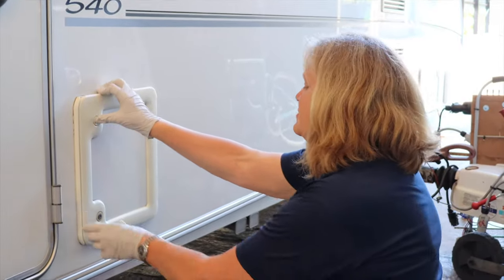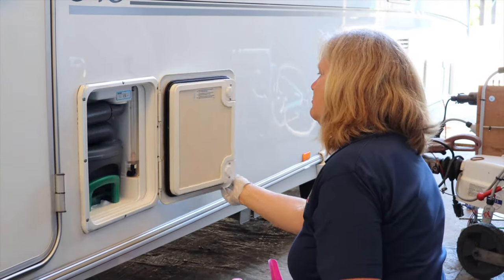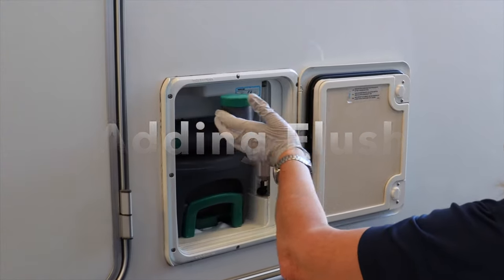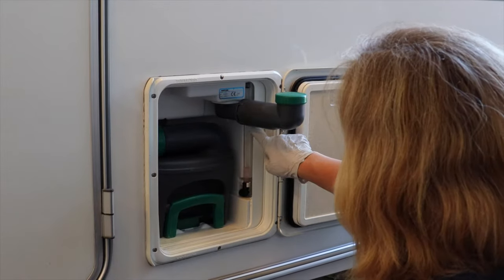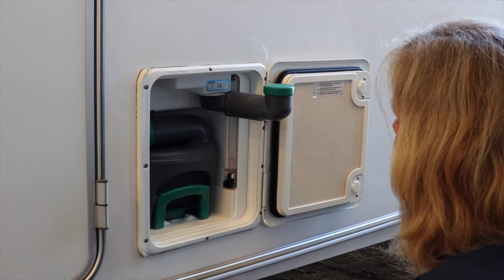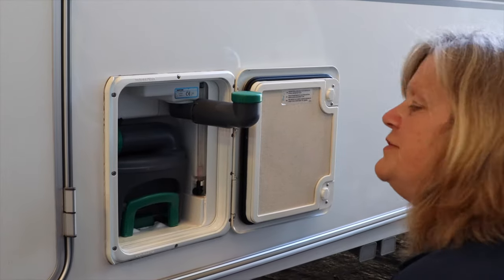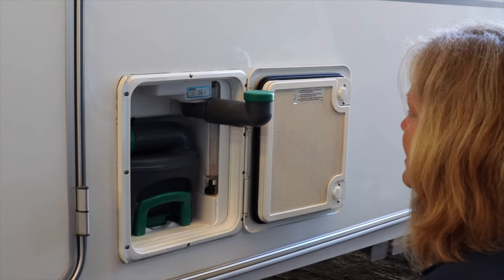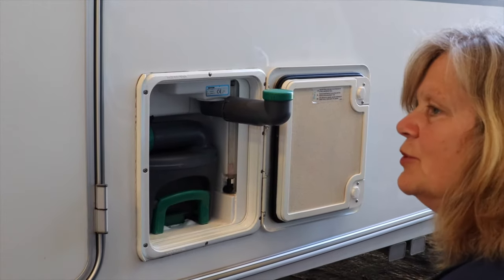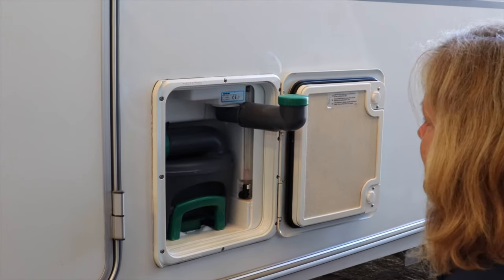This is the outside of the toilet. Press both buttons together to open the door. This is where you would put the flushing liquid. This is a level indicator — by looking at the level you can see how much flush is in the toilet. One thing to make sure is that when you're leaving site you don't have this full of flushing water, so just before you're ready to leave, the last couple of days, make sure you don't fill it.